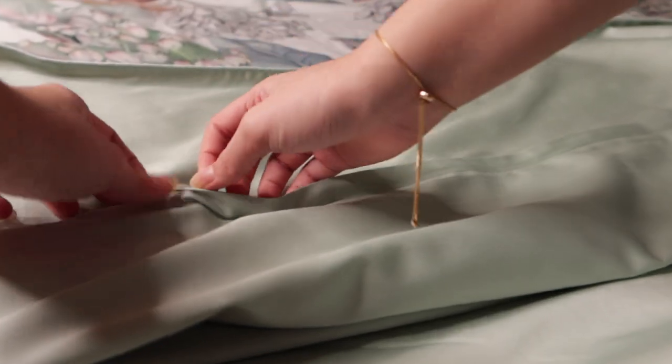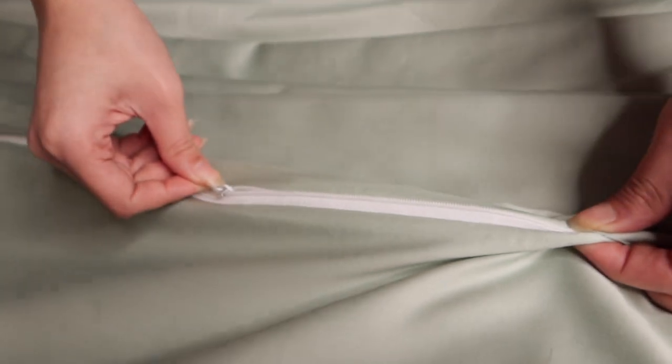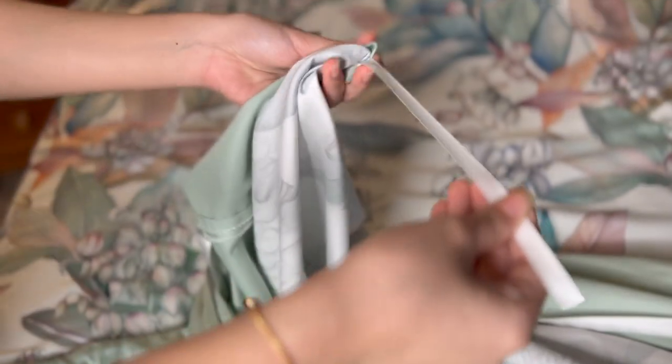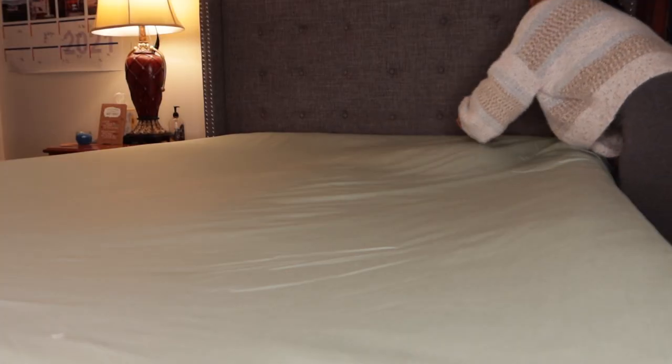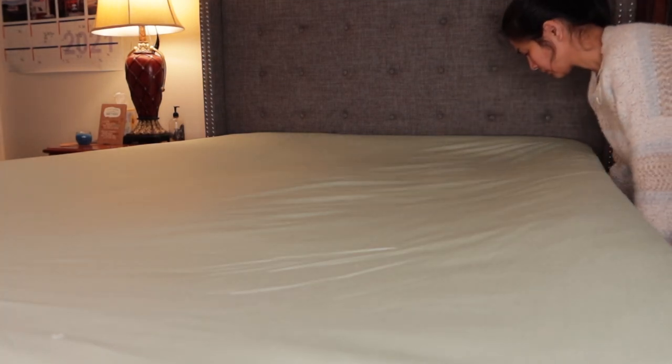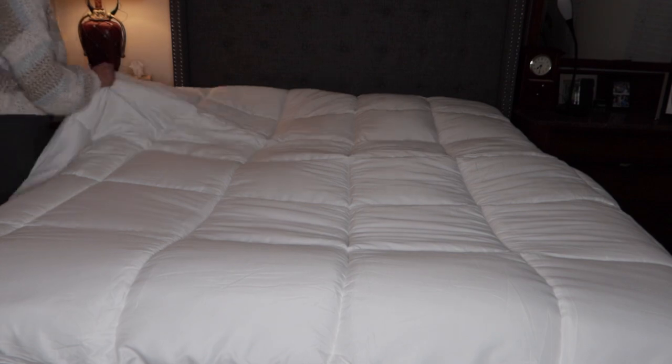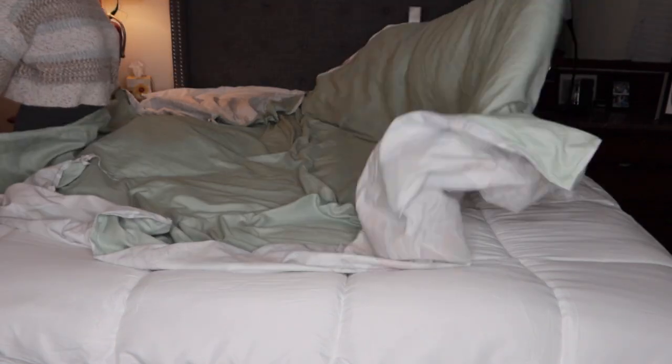My wife is going to demonstrate how to install the insert. As you can see, she's unzipping it and showing the ties. Then she laid it flat on the bed. This sheet is fitted, but you can also get an unfitted sheet. You can see the quality compared to our other one — this one is stitched quite nicely. It's well manufactured, a high quality duvet.